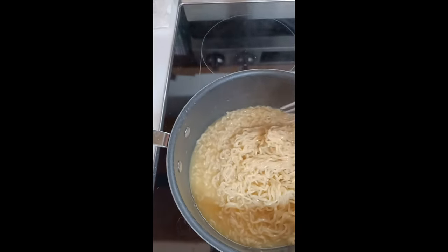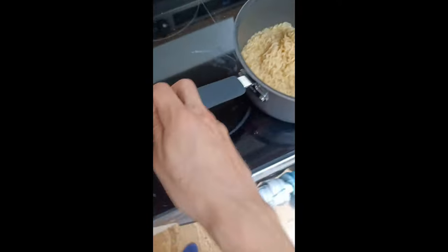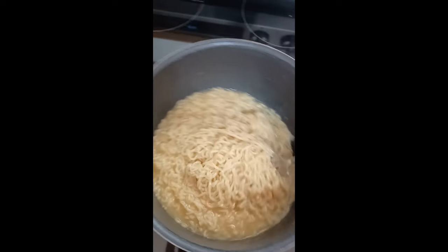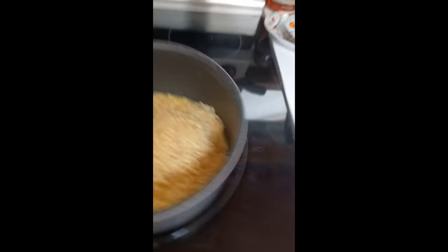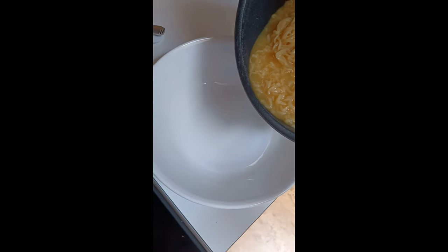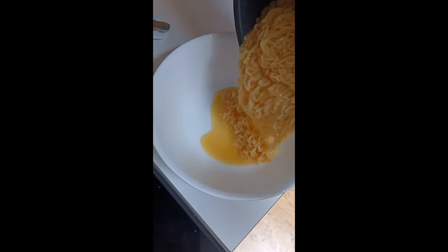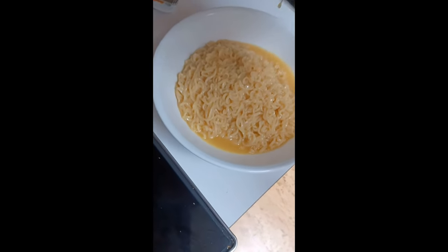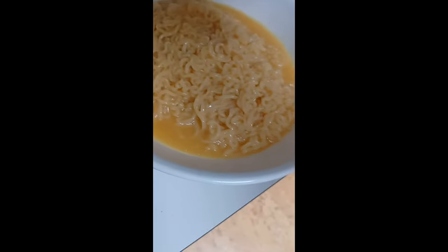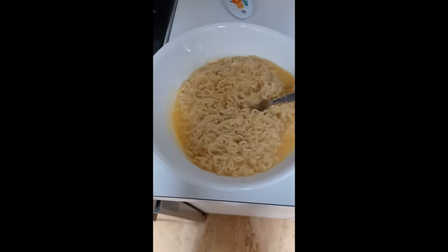Looking just about done. Take this off the hot burner and put it on the cool one. Get a bowl, set my phone down — I need two hands. I would recommend two hands on this as well, but ever so carefully pour it. I'll have to scrape the rest of it out with a fork. Got all of it. And that, ladies and gentlemen, is how you make ramen noodles.